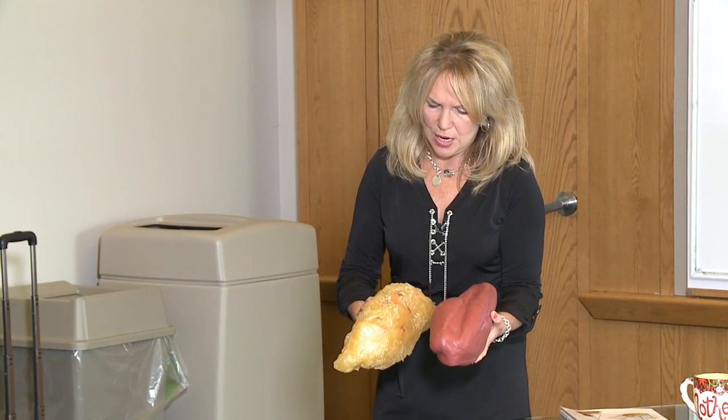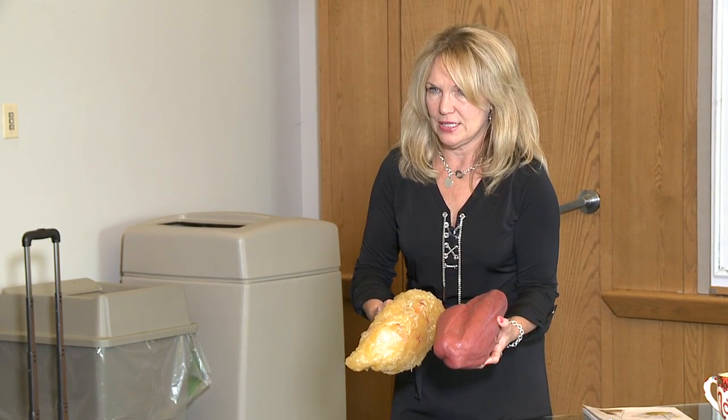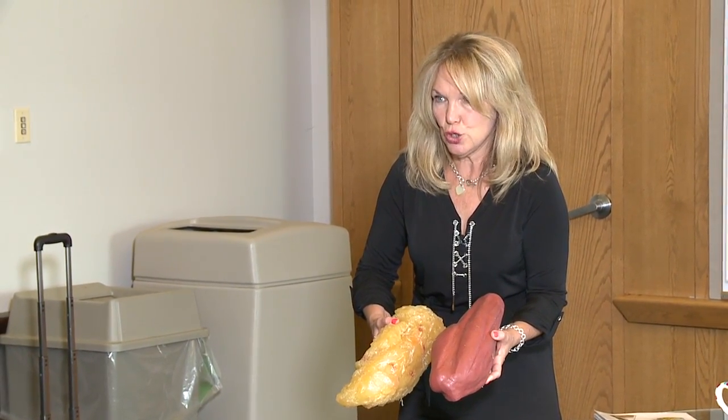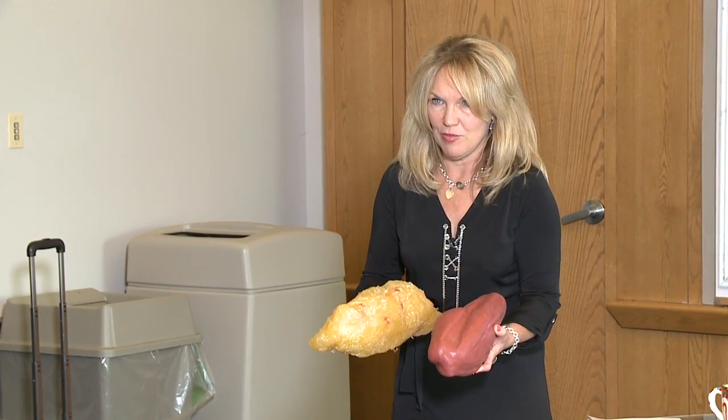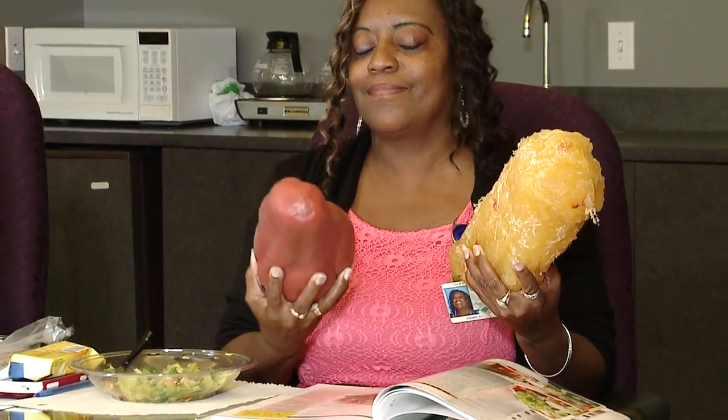You know that old saying that muscle weighs more than fat and is smaller and denser? Well, it sort of is. This is five pounds each, but when you hold them, muscle is denser and somewhat smaller. That's why when your pants get looser but the scale doesn't change — you're a little smaller and denser because you have more muscle, but the scale doesn't change because muscle is a little heavier.